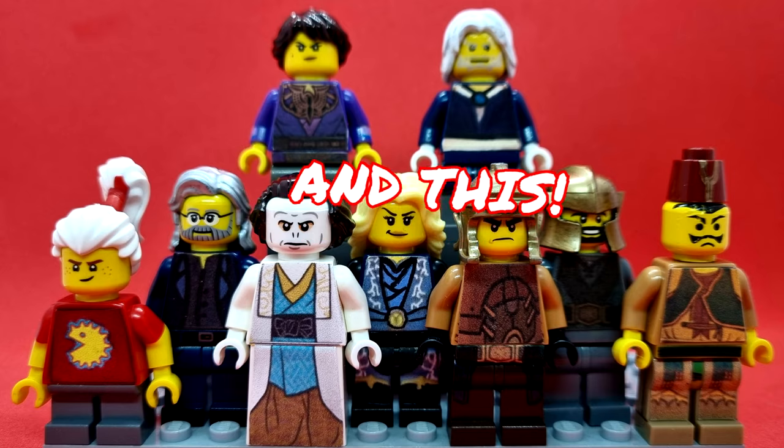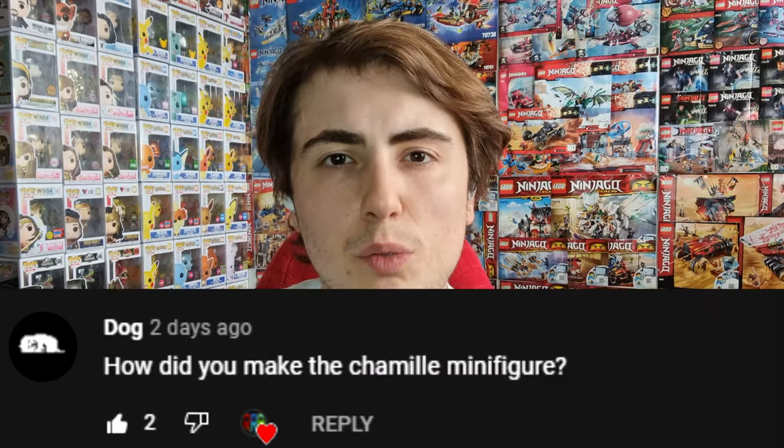Continue watching to see how I made custom minifigures such as this and this. This video was suggested by a subscriber whose channel name is Dog — their link will be down in the description below.